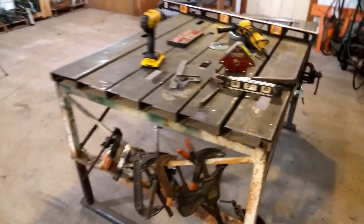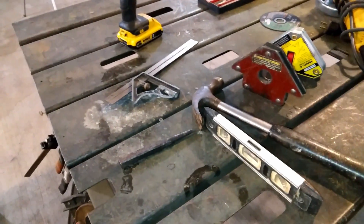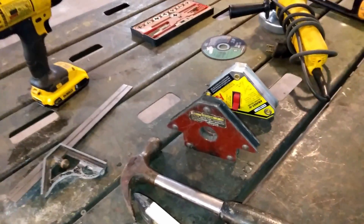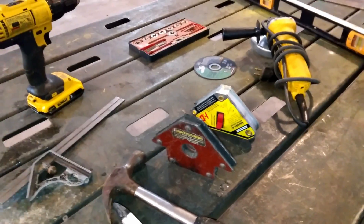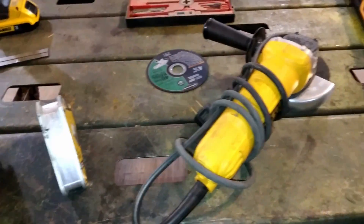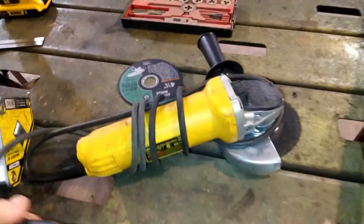Hand drill — I would definitely use that. Squares and levels — be using a lot of those, these are really important. These magnetic corner braces while you're welding will give you good square corners so that the backhoe will come out square. Tap and die — I use that a little bit in some of the fabrication. And this grinder here is a DeWalt four and a half inch.